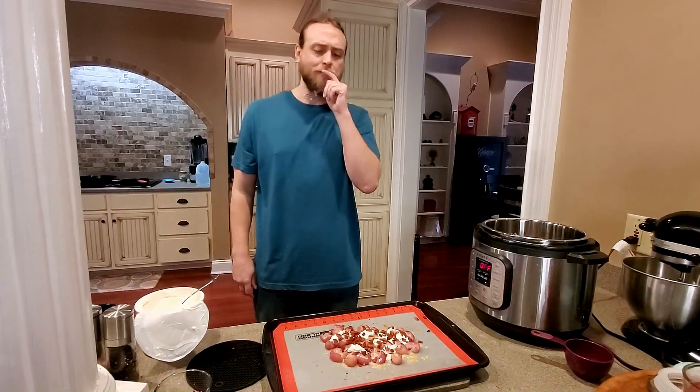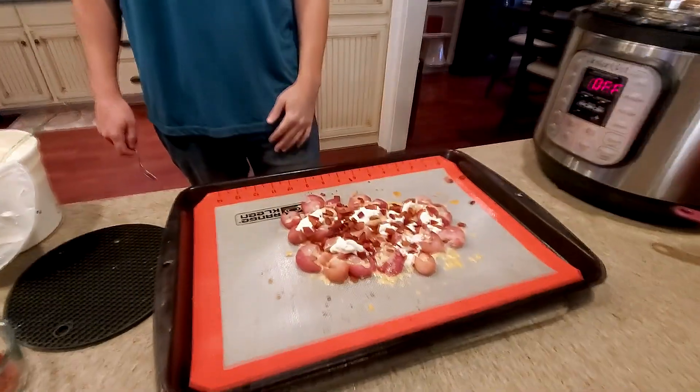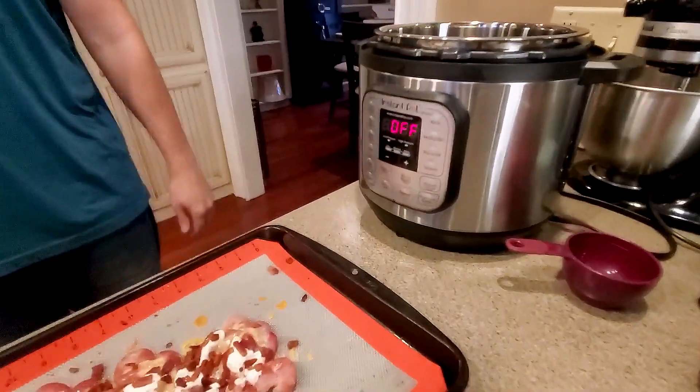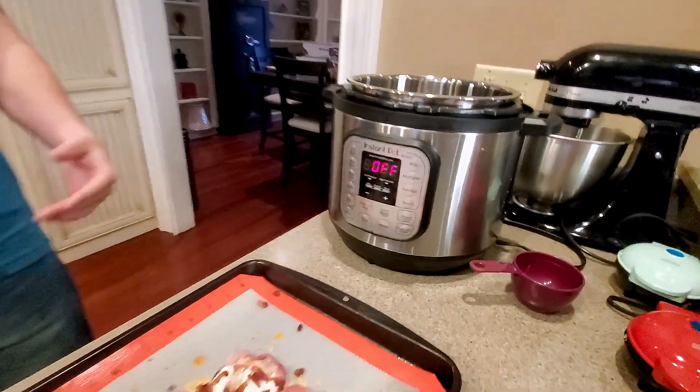Definitely a good substitute for a potato, to me. I know some people don't like radishes, but we really think they work well. So give this a try if you want a loaded Irish radish recipe.